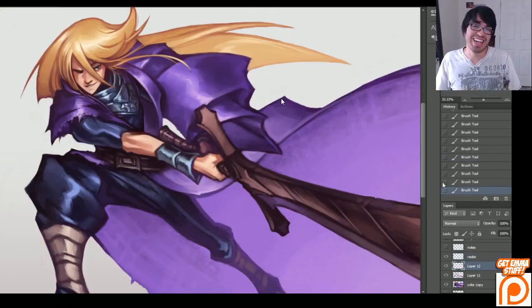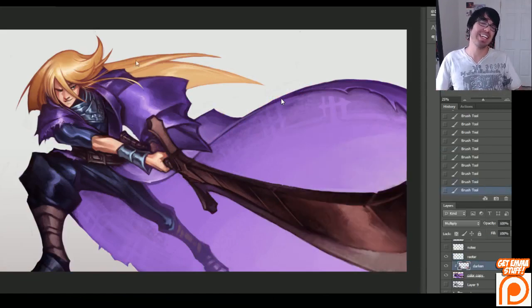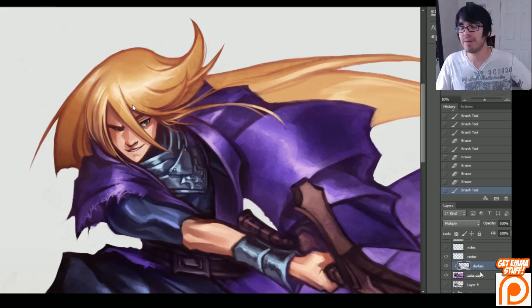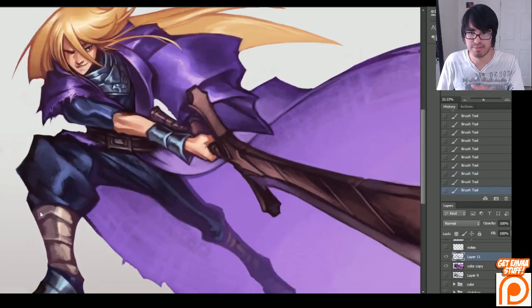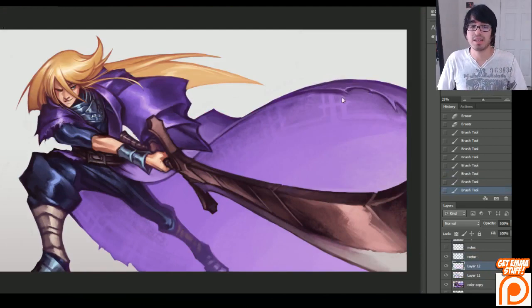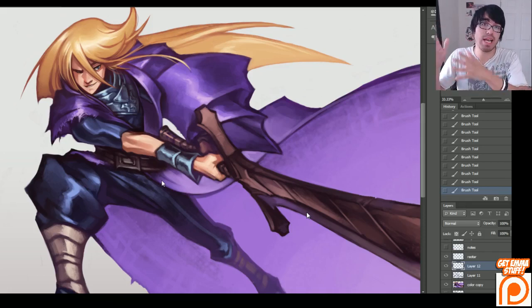Anyway, that's another conversation for another time. We have tangented twice today already. So I'm getting back into this. I'm using a multiply layer here, and I'm going back in and adding a little bit more darker values into things. I was taking breaks the whole time I was doing this — that's why it turned out properly. That is why I didn't have a lot of trouble with this. I would literally be working for 26 minutes or half an hour, then take a break for a half an hour.